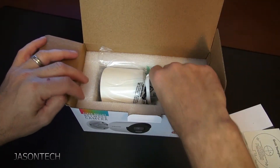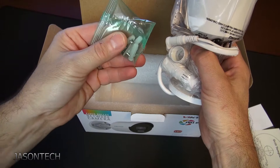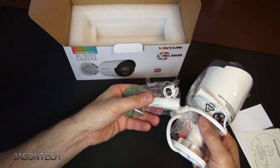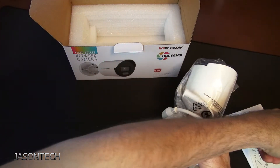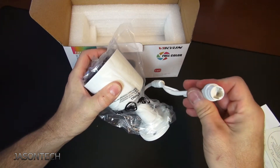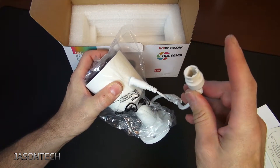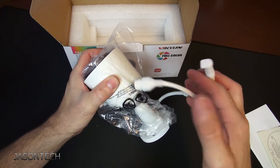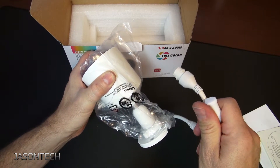In the box you get a manual template, mounting screws, and the weather housing for the connector. It's IP-based — all you need is a PoE switch with one CAT5 or CAT6 cable. It's a very easy plug-and-play system. There's also a power adapter included if you don't have a PoE switch.